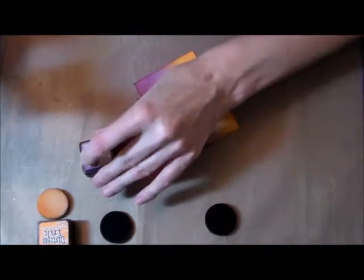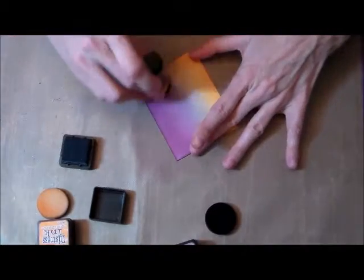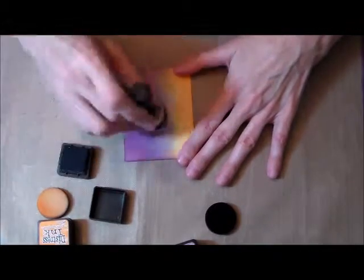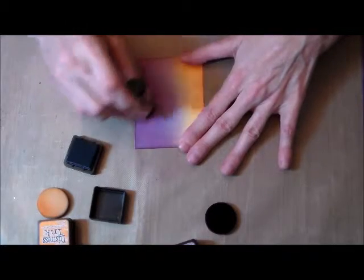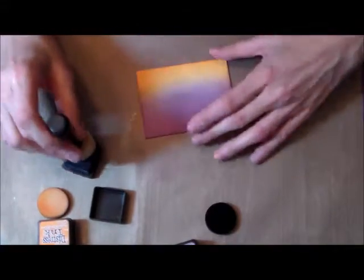I'm going to go back and add the other colors again to try to make a seamless background — I don't want a line, I want a seamless background. I'm putting a little bit more of the seedless preserves on top to darken it up a bit, and then I'm going to go back to the spice marmalade.